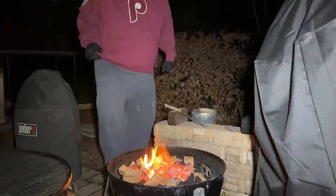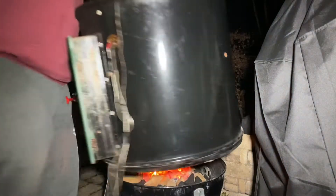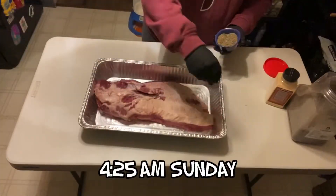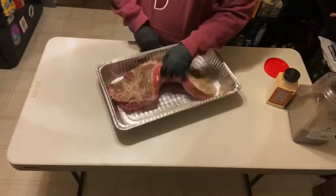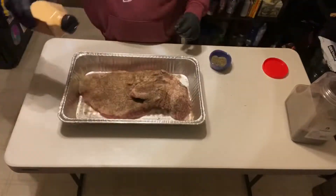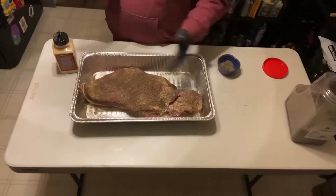Give yourself about an hour for this process, because you have to run probes for your smoker and let that fire actually build before you start to choke it off. While your smoker is coming up to temperature, this is an opportunity to complete the rub on the brisket. I'm applying 16 mesh black pepper and granulated garlic, with just a little bit of salt — but remember, we primed it the night before.